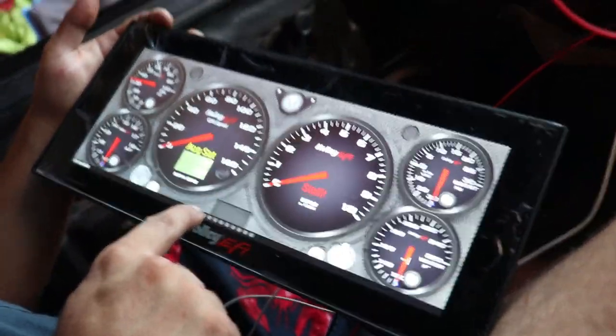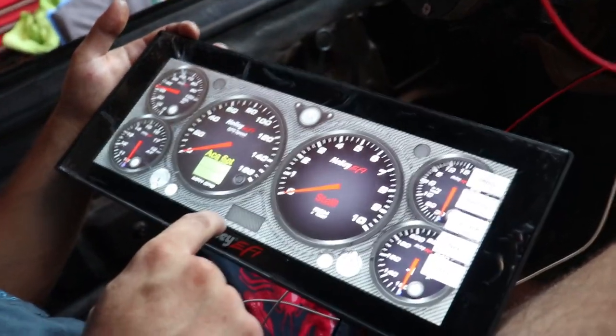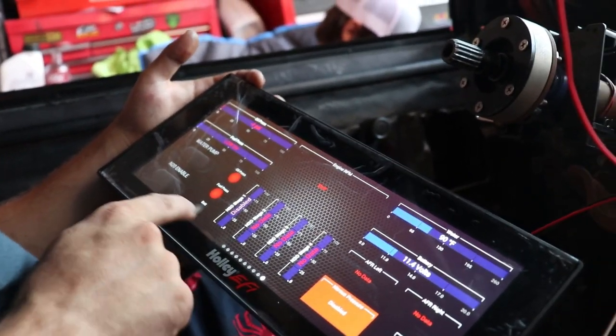Oh damn, sign! Let's go through these. Okay, battery's at 11.5. Water pump — can't do nothing there. Okay, let's go back.